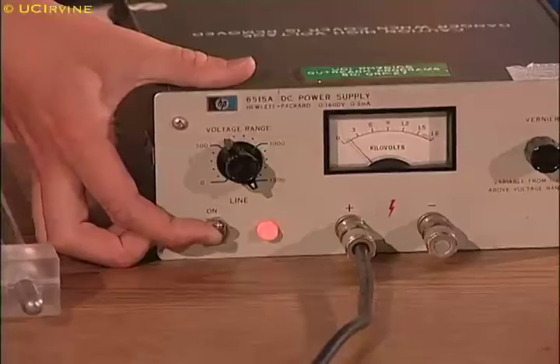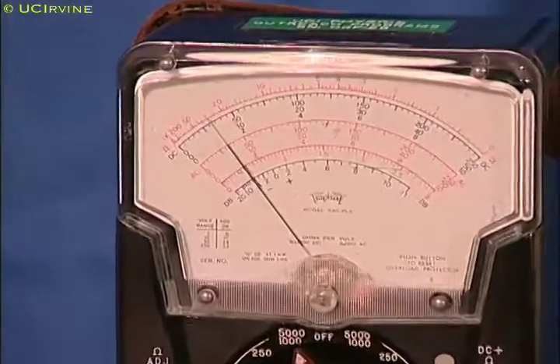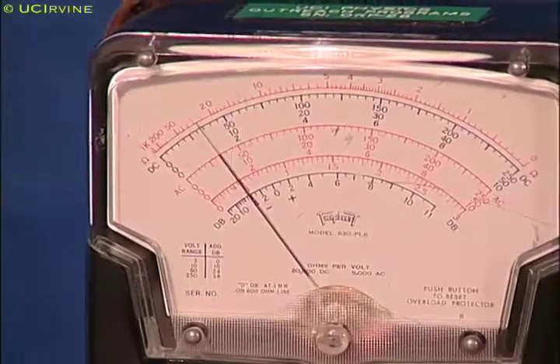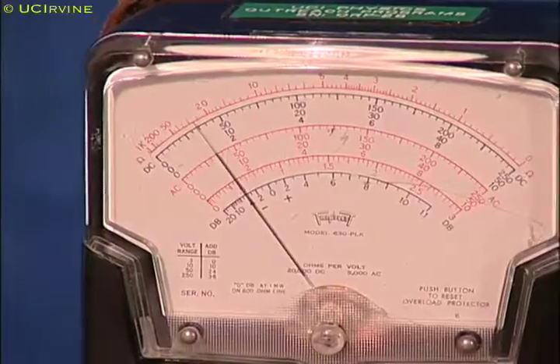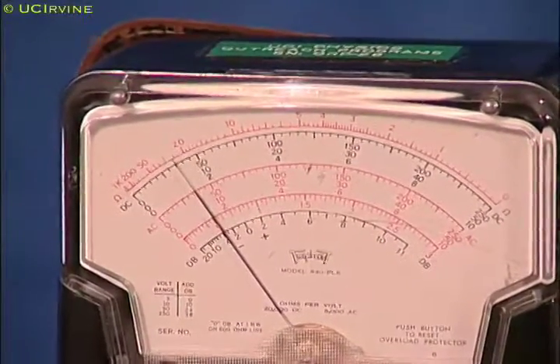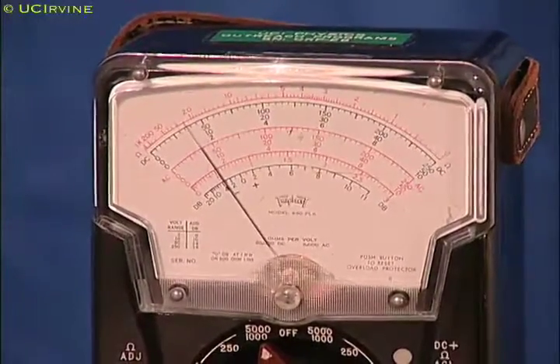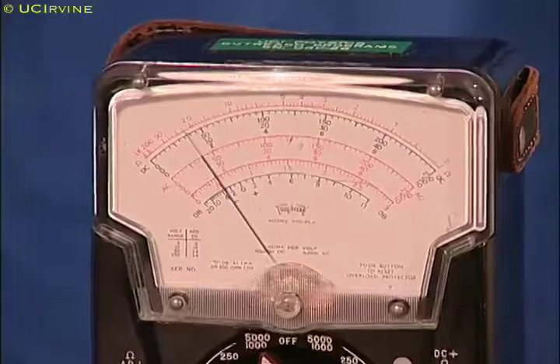When Emily turns on the power supply, it provides the energy that separates the positive and negative charges. The charges go to separate positive and negative plates in the capacitor. The meter shows that the voltage is gradually increasing. It takes a few minutes for the capacitor to charge to 1500 volts.